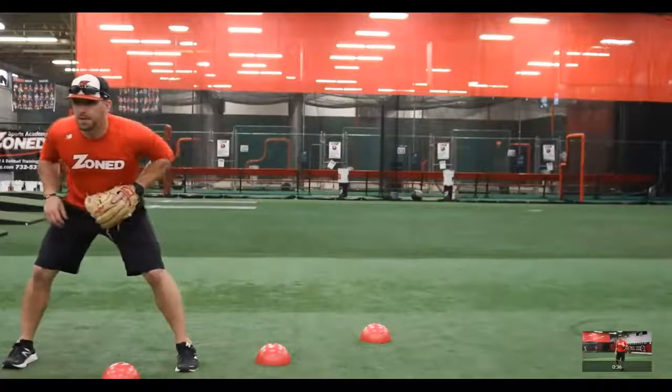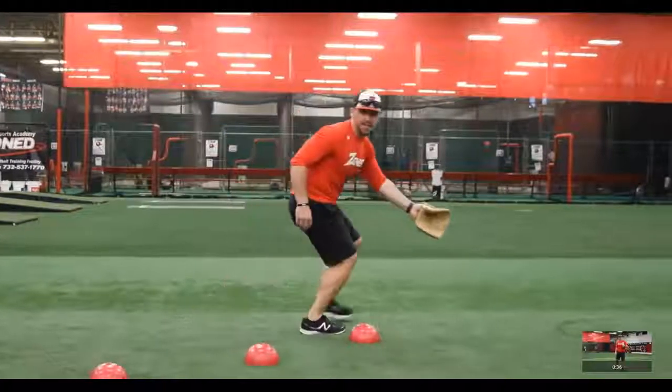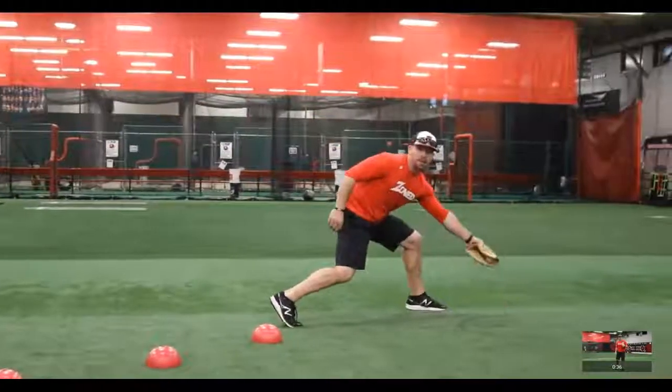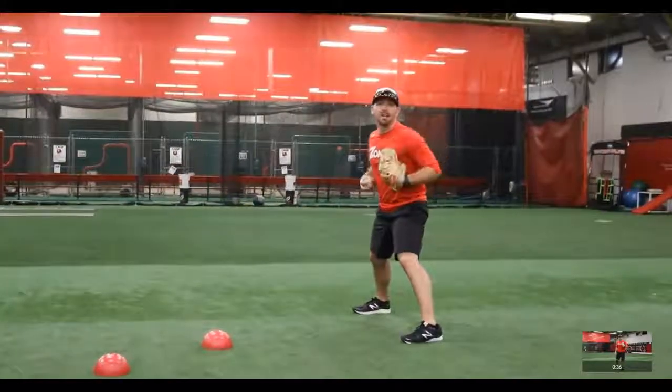I'll set up my fielding position, I'll take that drop step to attack the ground ball to my glove hand side, I'll field it on the run, and after I field it, I'll make sure that I hop on the skateboard and get my checkpoints back lined up with first base.